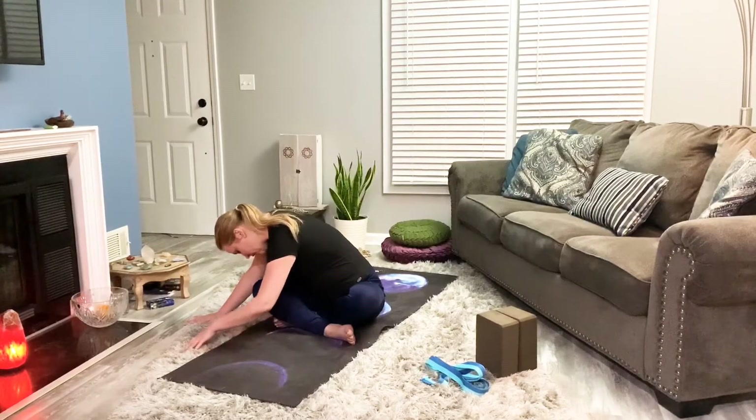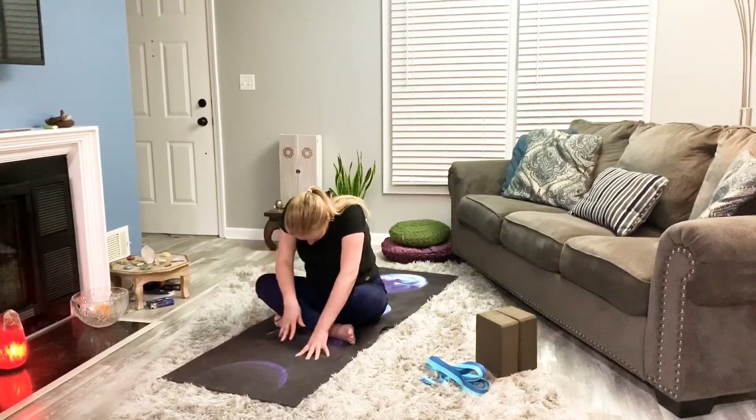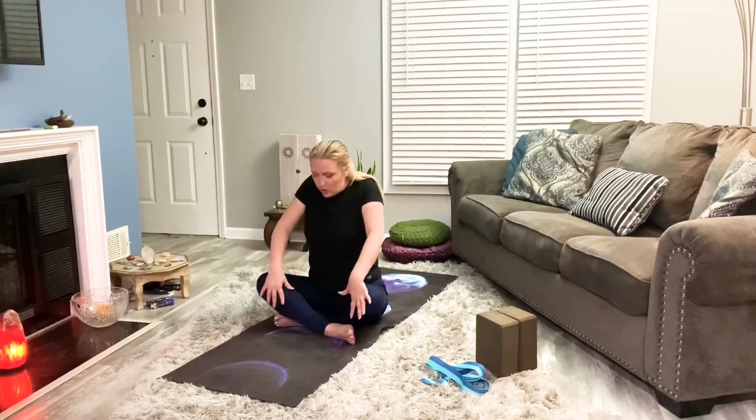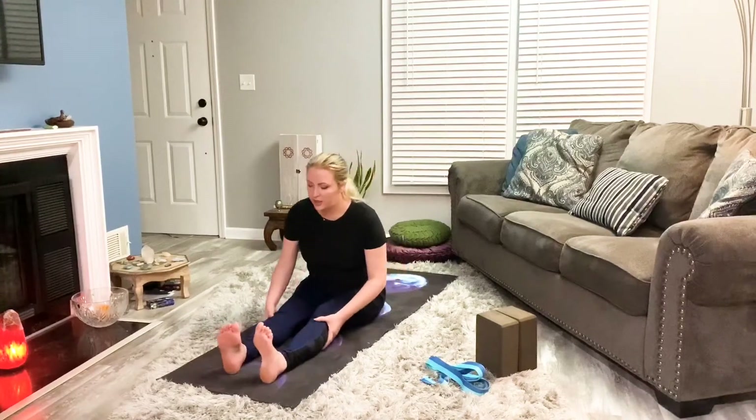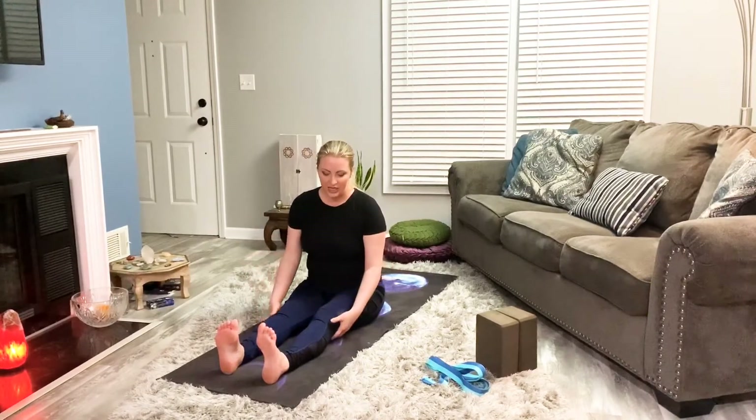Next inhale, walking the hands back to center. Take a big exhale here. Then inhale, walking the hands all the way up. Roll the shoulders back. And then we're going to extend the legs out. So in this module, we're really working on a lot of hamstring release. The first solar, we did a lot of pyramid, and so we want to continue to work on these, but we're doing this in a more grounded position.